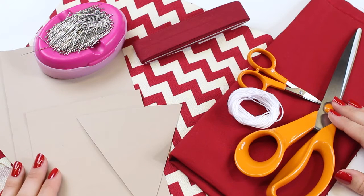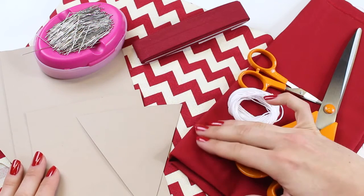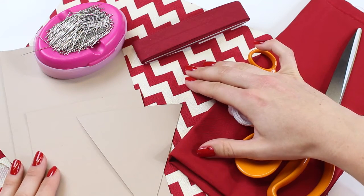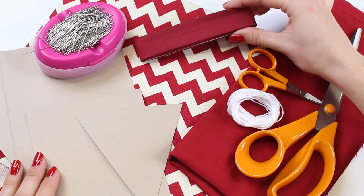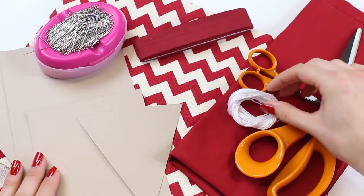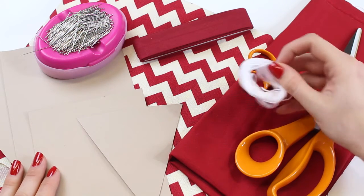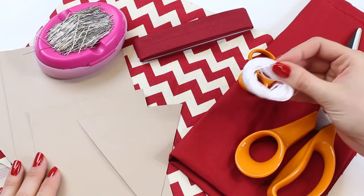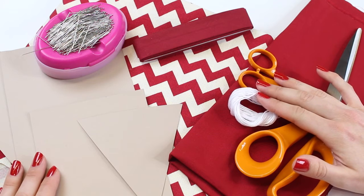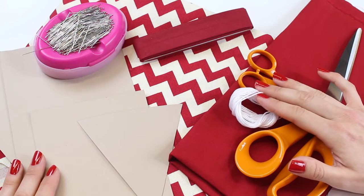Start by collecting the materials and supplies you're going to need. You're going to need some fabric — we decided to work with a lightweight upholstery fabric and a cotton. We chose one fabric for the main part of the bunting and a fabric for the pockets, but it's truly up to you. You will also need some bias binding, and you may wish to embroider the number of the day onto your Advent bunting, which we did with embroidery thread.